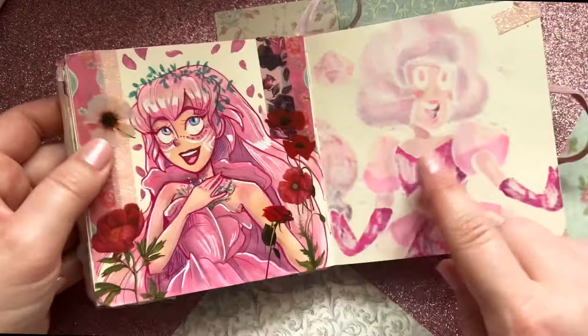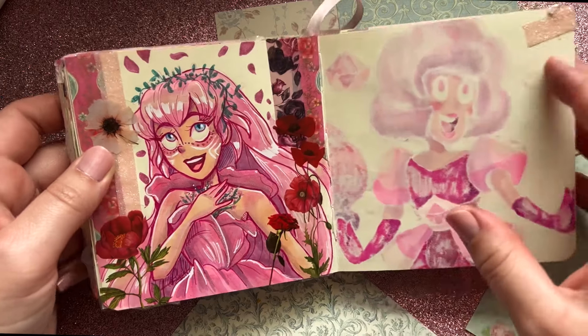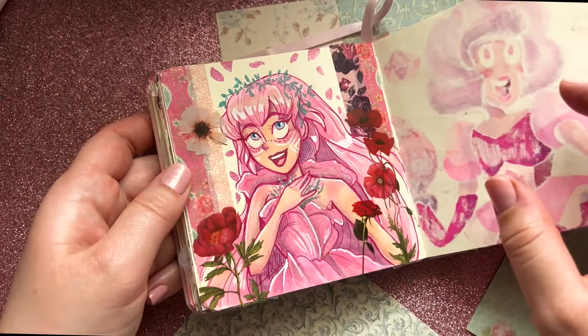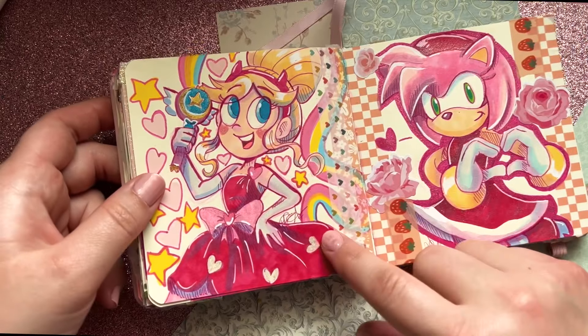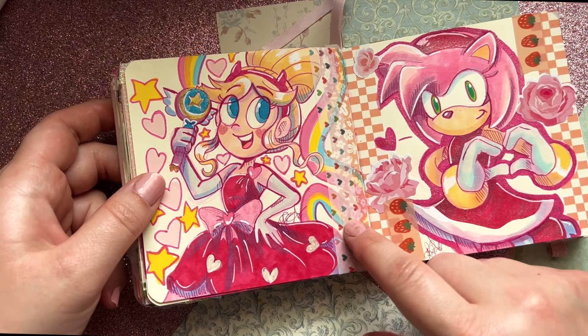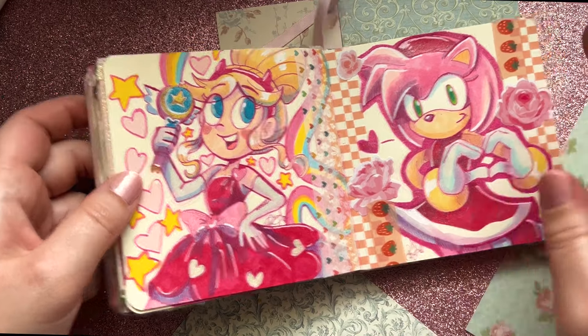I ran into some layout issues — I wanted characters on the same page. You'll see that with the gems from Steven Universe. Here is Bell from the anime Bell. Then we have Pink Diamond and Rose Quartz. I used these cool Happy Planner sticker pink dots in the sketchbook instead of my planners. And Star from Star vs. the Forces of Evil, and Amy Rose from Sonic.